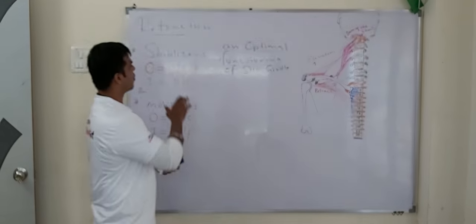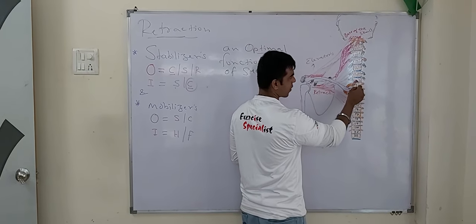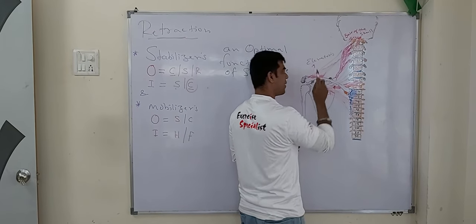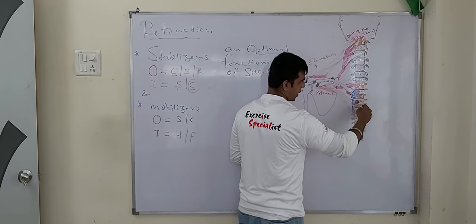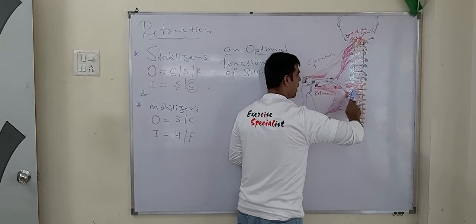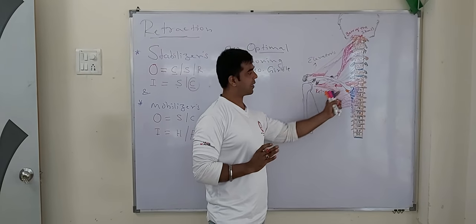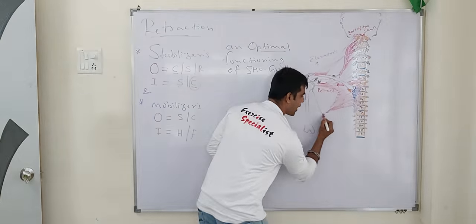Now let's understand one more stabilizer — rhomboid minor and rhomboid major. Rhomboid minor originates from C7 to T1 and inserts onto the base of the spinous process. Rhomboid major originates from T1, T2, T3, T4, and T5 and inserts onto the medial border of the scapula — or the vertebral border of the scapula. These are rhomboid major and minor. They are responsible for slight elevation — as they are diagonal fibers, they will slightly elevate the scapula and retract it, bringing it to its resting position.